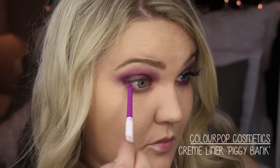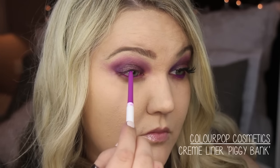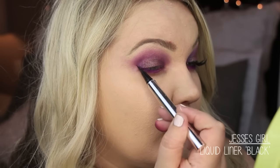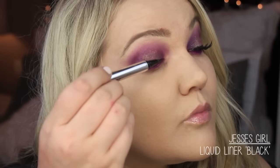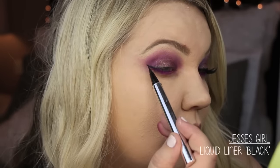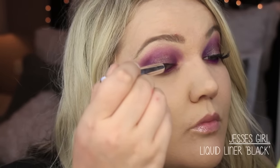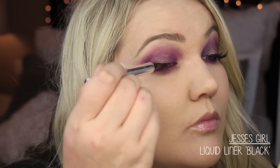To do my waterline, I'm using Piggy Bank cream liner from Color Pop as well — on the upper and lower waterline. You could use black if you don't want anything as super purple as this, but I was very committed to being purple today. Then I'm using Jessie's Girl liquid liner in black. This is my favorite liquid liner — it's $6.99. You can order it online or find it at Rite Aid, though I've never been able to find the liquid liner in the drugstore myself.